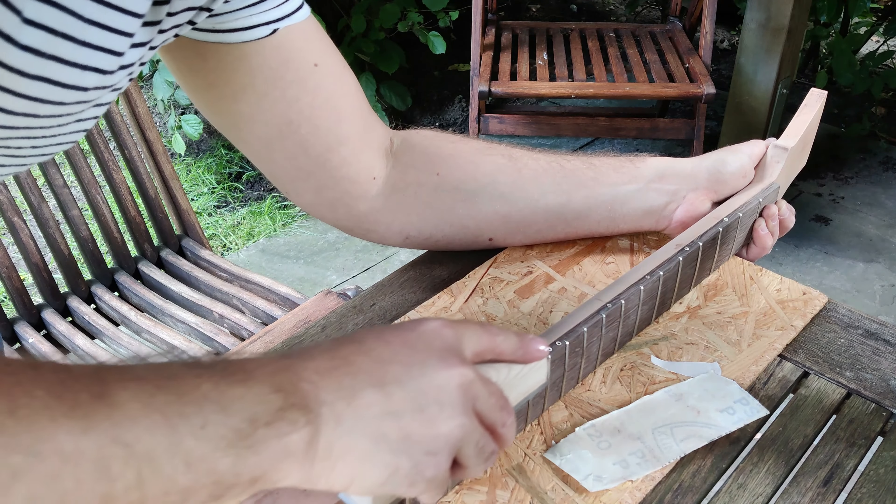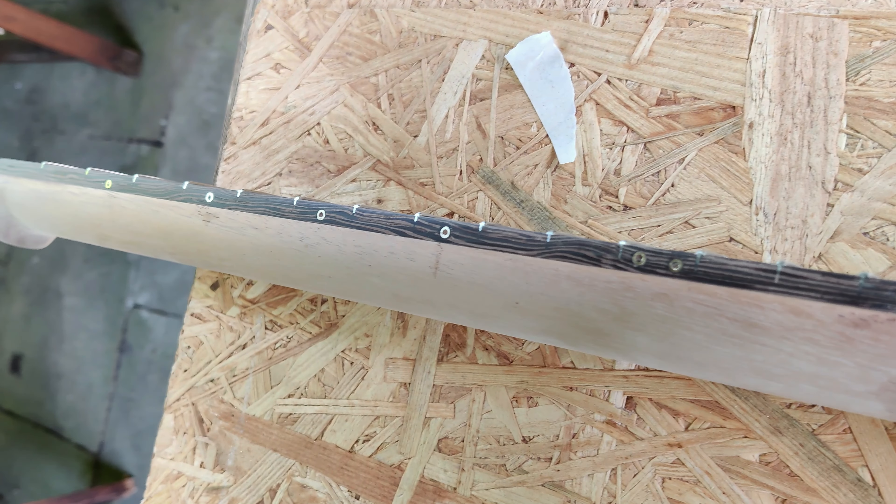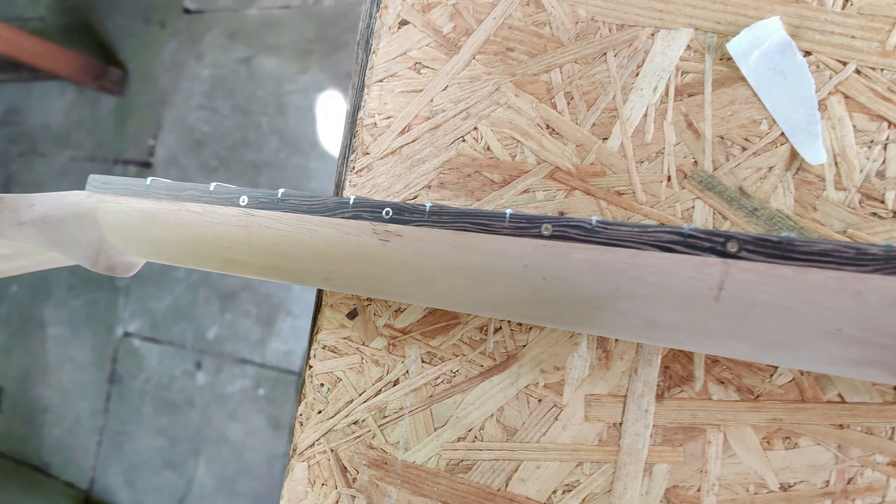I love the look of these brass rings — the side dots against the Wenge fretboard. The only thing I don't really love is how wonky I installed them. Oh well, as always, next time.